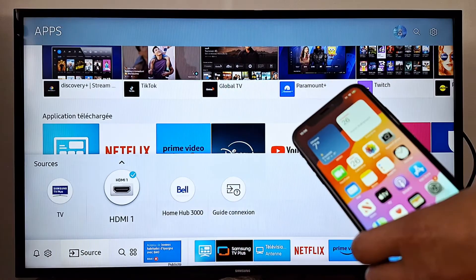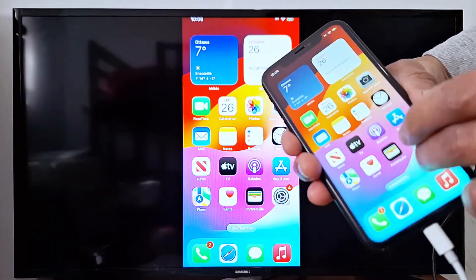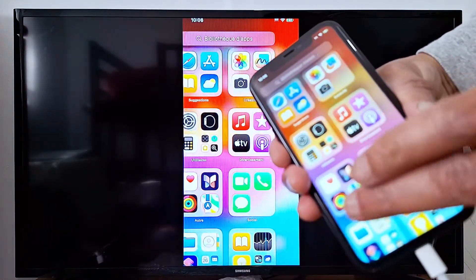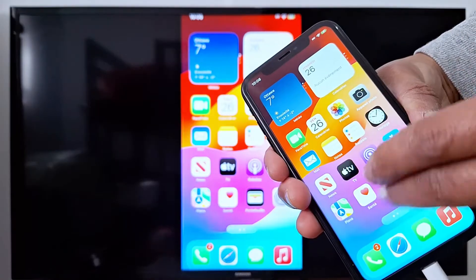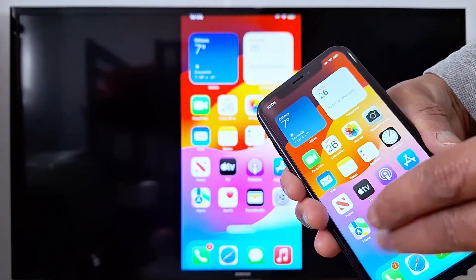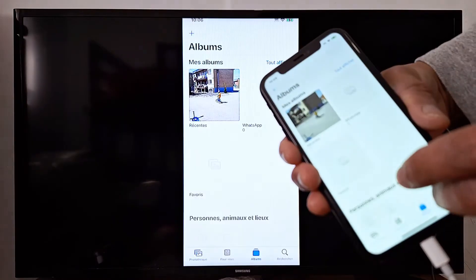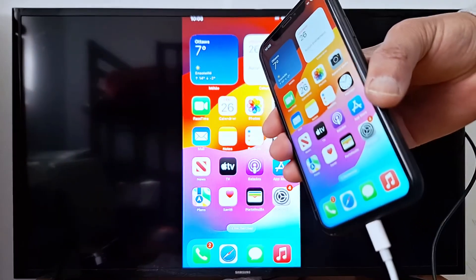Perfect, so my iPhone is now connected. You can go to YouTube, you can view your apps, you can go to photos. That's how to connect your iPhone to your TV.